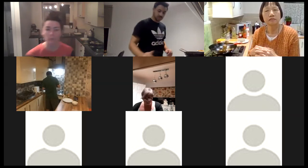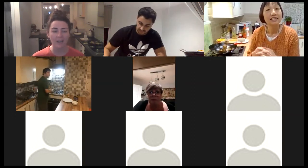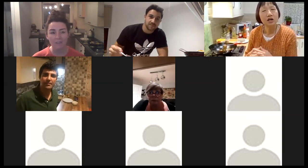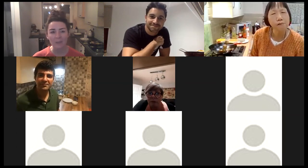Thank you so much Jo for this evening — it's been an absolute pleasure. You're welcome, I hope everybody enjoyed that. We'll see you all next week and it'll be the final session. What's next week's cooking? Well, we don't want to give too much away!